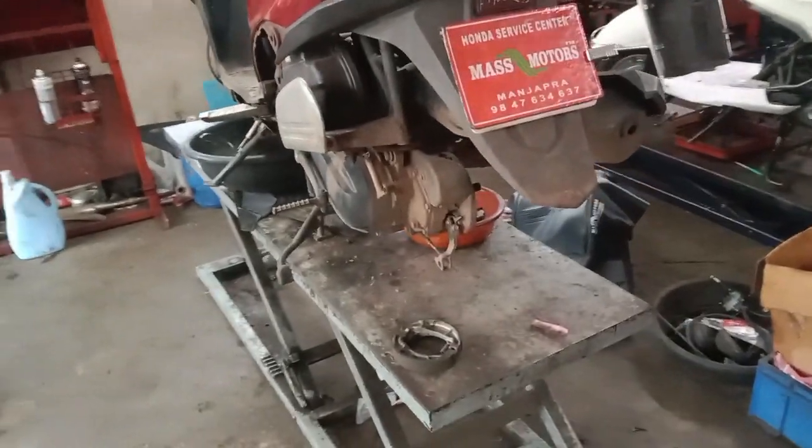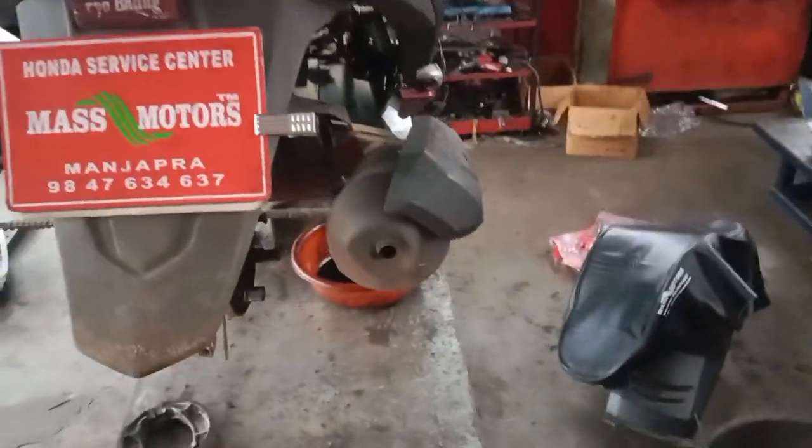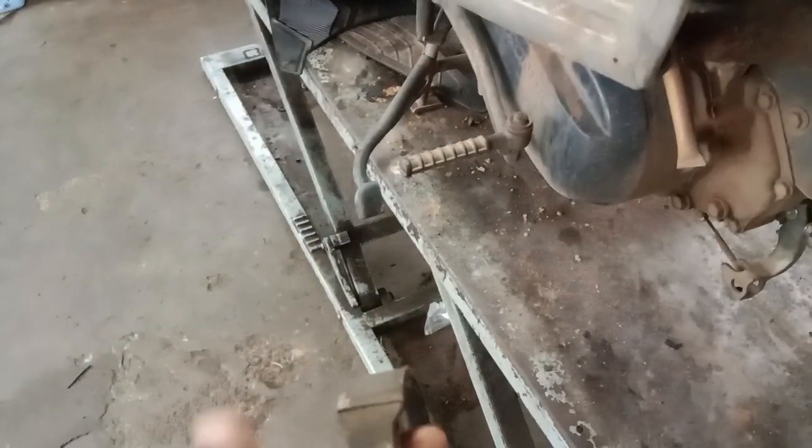We have to check the back brake and we have to check the brake. We have to use a company Honda or original liner.